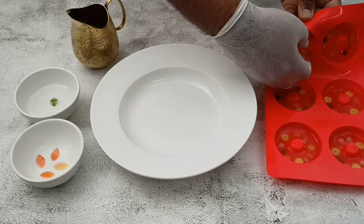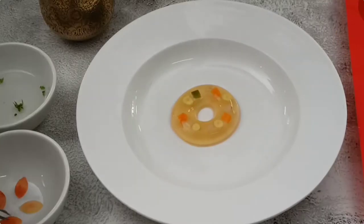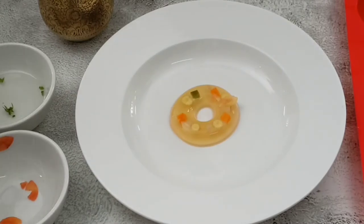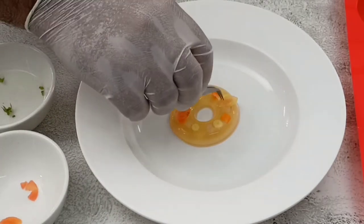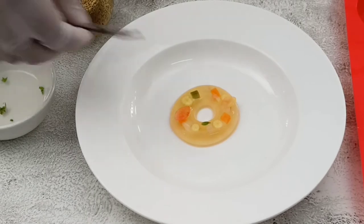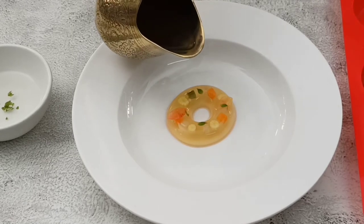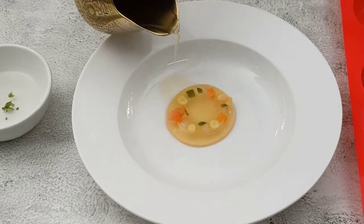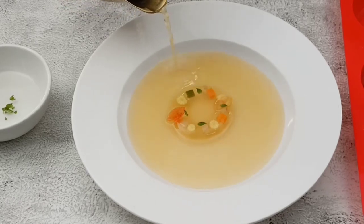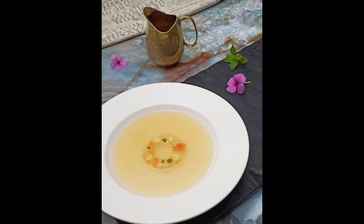Next, plating for the tomato consommé. The same jelly is used, with some tomato petals prepared by blanching the tomato and cutting them out placed on the jelly, along with baby basil leaves. The hot tomato consommé is poured in front of the customer. A very simple yet elegant plate presentation and food styling for the tomato consommé.